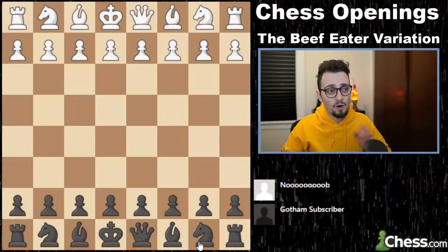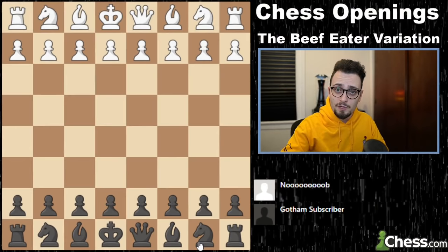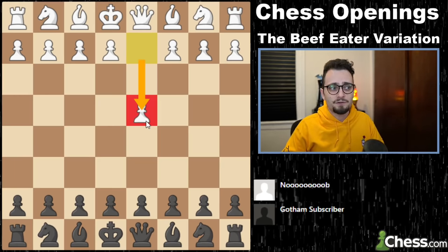I'm not even going to have a long intro. All I'm going to say is that I'm going to give you the theory, the moves are in the description as always, and at the end, three games as always against subscribers. So the Beef Eater variation is something with black that begins after d4.